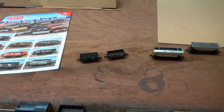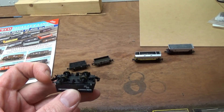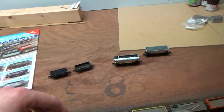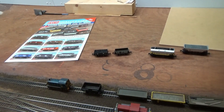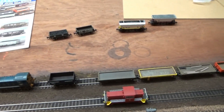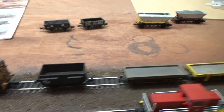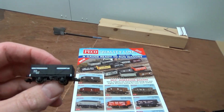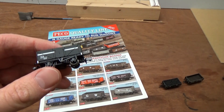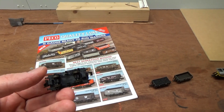One issue is that the NEM coupling pockets are the wrong size, which Pico have acknowledged. It doesn't particularly bother me - I could use a tiny drop of glue to fit an easy shunt in there, but I probably won't bother because I only really use easy shunts at the front or end of a train on selected wagons. In this instance it has been a bit annoying. I could have changed the Hunslet back to a normal coupling, but I didn't do that just to save time.